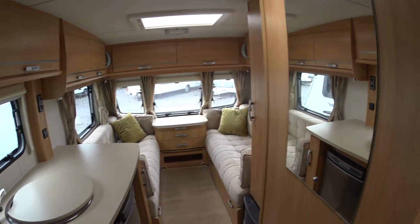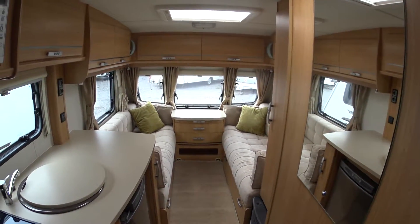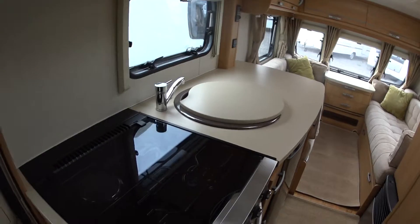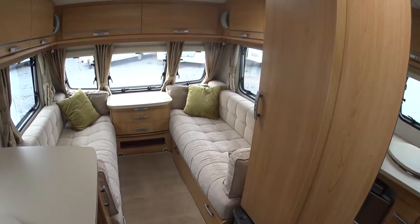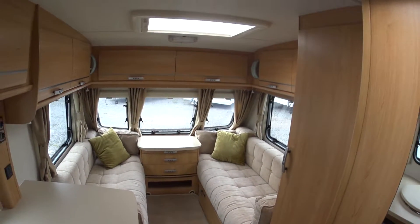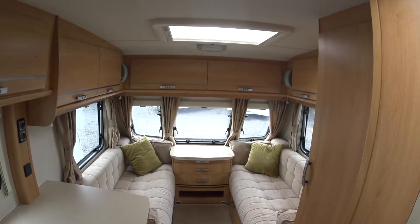In terms of internal condition it's lovely — it smells nice, there are no indentations to the worktops, and no signs of it having had much use at all. It's a very very nice six berth caravan indeed. That completes Serenity Leisure's video for this 2011 Lunar Quasar 546.